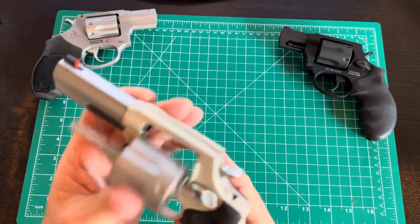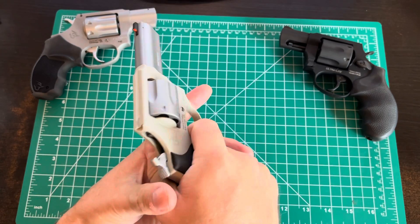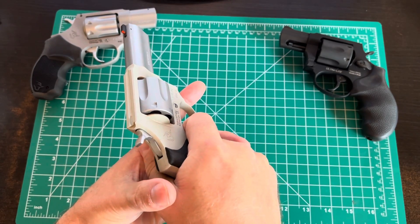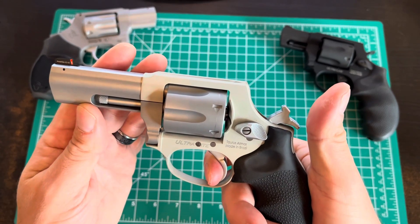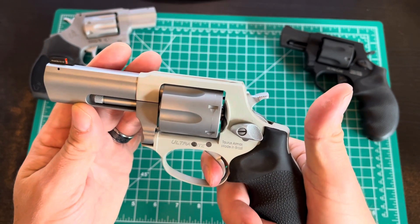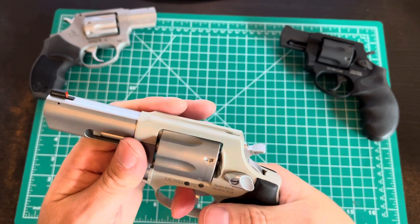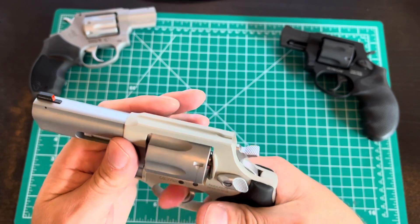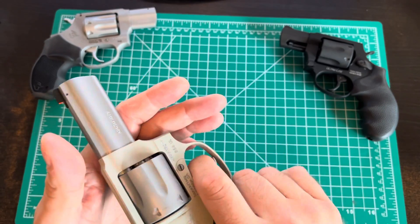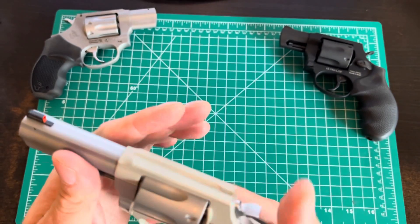Let's do a triple, quadruple safety check. Trigger pull in single action — not a lot of creep. The only creep is the one behind the camera. A little bit of creep, but it's brand new and it'll smooth out. Double action is stiff but fairly smooth — that'll break in with time.